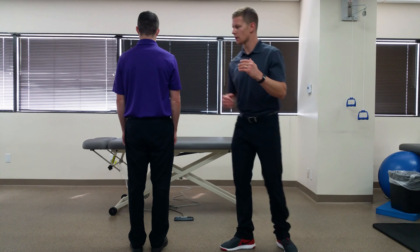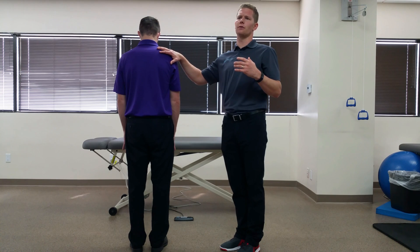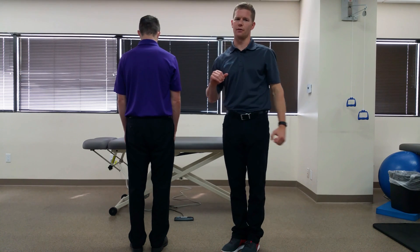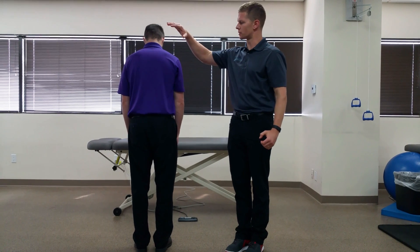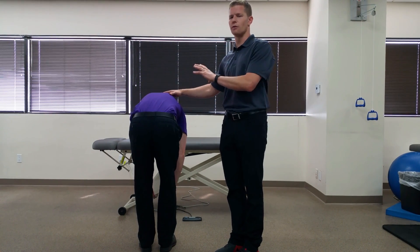To perform this test, I'm going to have Chris bend forward, and as he bends forward I'm going to be looking for a relative convexity or rib hump on one side versus the other. Chris starts slowly bending forward, and this is an active test where he goes as far forward as possible.